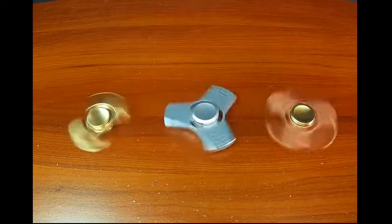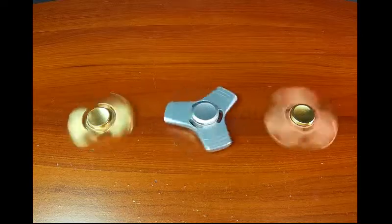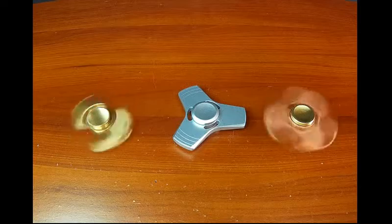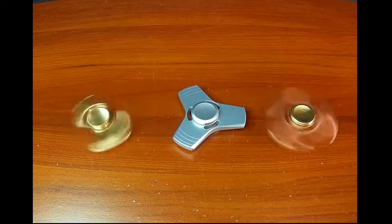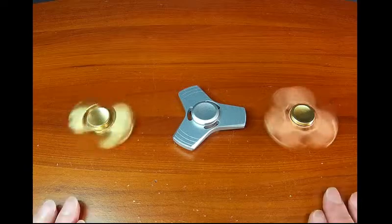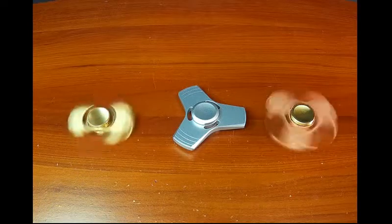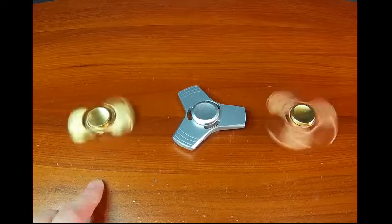My middle one is slowing down a little. It seems like the heavier ones spin the longest — the ones made out of heavy metals. As you can see, the aluminum starts to go first, and that one is starting to slow down also. The problem I had with the first one, of course, was that wobble I didn't like.